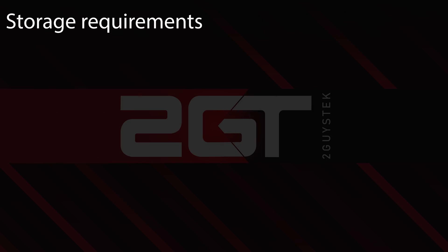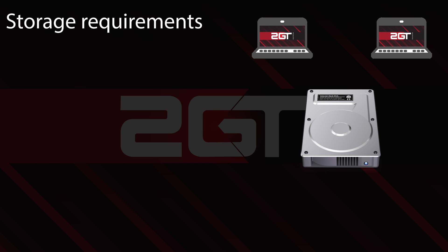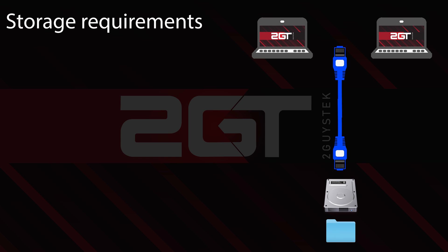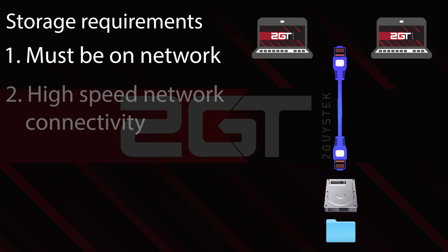Let's start with our requirements. Since our storage solution needs to be available to more than one PC or user at a time, our storage system needs to be on the network. Item number one: the system needs to be network attached. Item number two is the system must have high-speed network connectivity. A one-gig connection isn't going to cut it for smooth 4K video editing for multiple users, so our storage system must have a fast network connection.